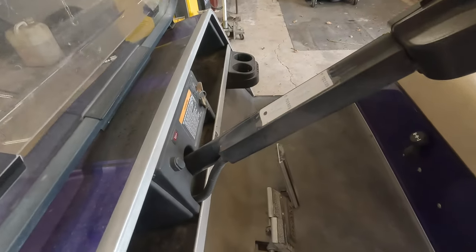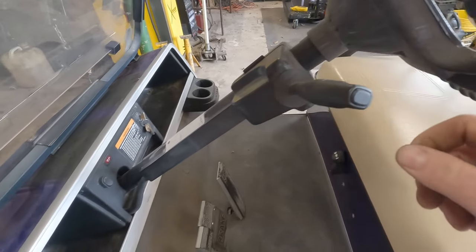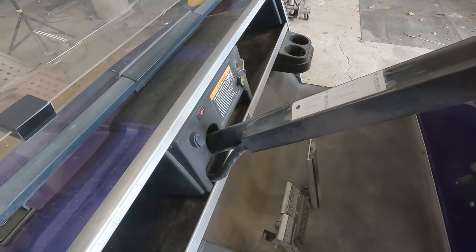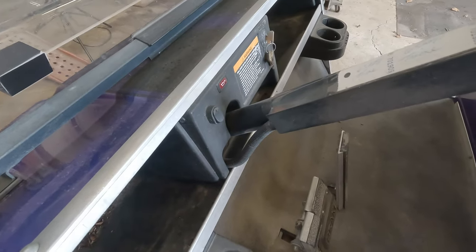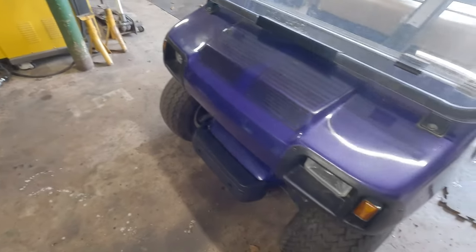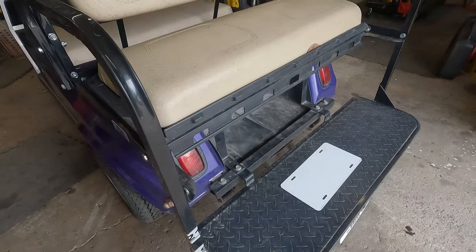Also, we have a blinking light and no horn — I don't know if there's a horn installed. As soon as I turn the lights on, see how that light stopped blinking? Turn the lights off and it's kind of hit or miss. We have no blinky blinks, and when I turn the headlights on we have no lights at all — no tail lights either.